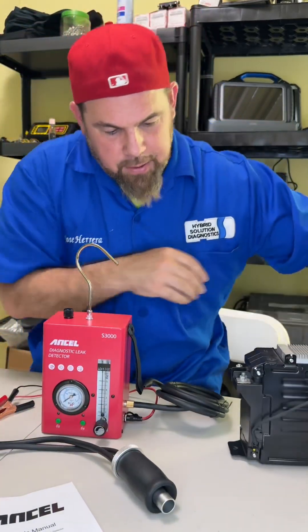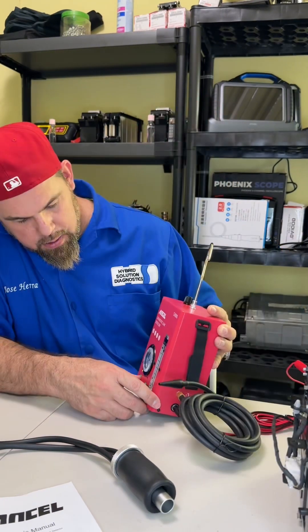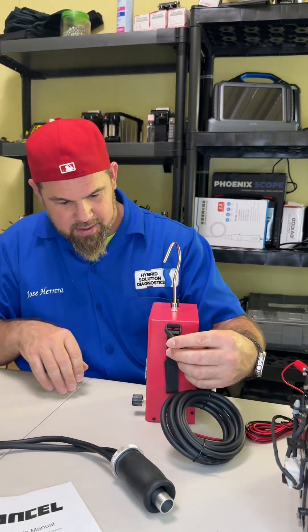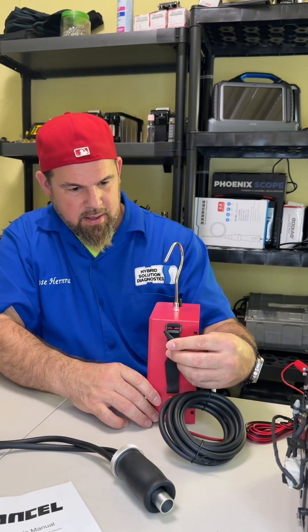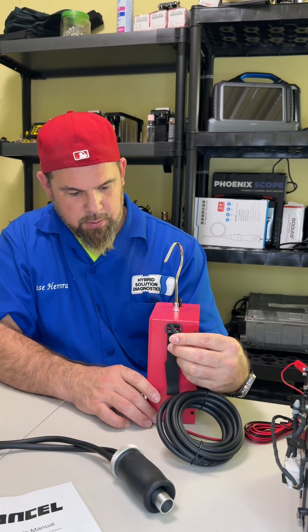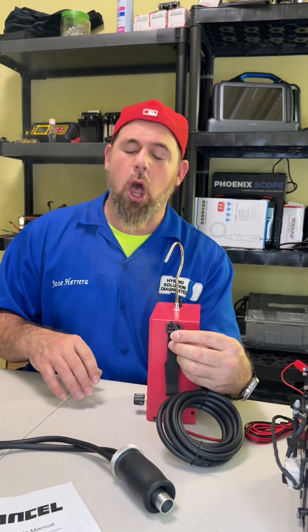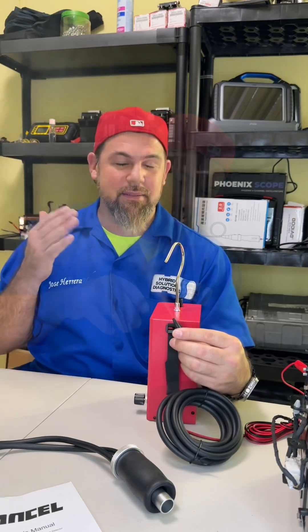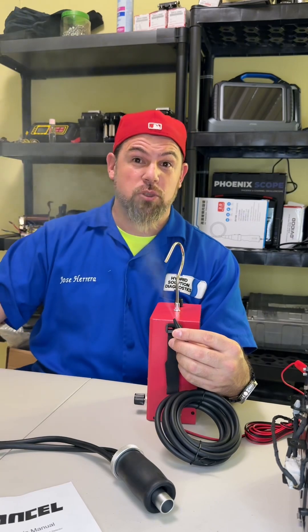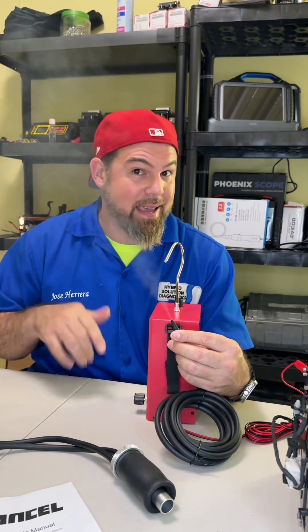I have a 12-volt battery right here. This one is the positive, this one is the negative. Finally, here we have our smoke. There it is — it's beginning to burn. If you're having by chance a vacuum leak in an internal combustion engine vehicle, the best idea is to inject smoke and accumulate the pressure inside. This is the very best way to detect a vacuum leak.